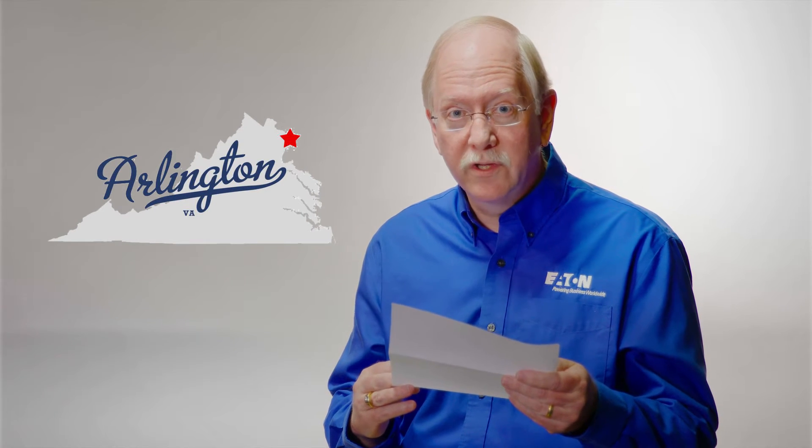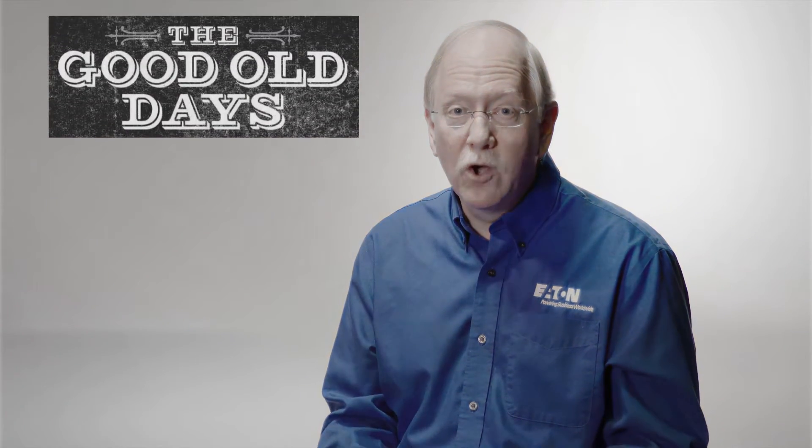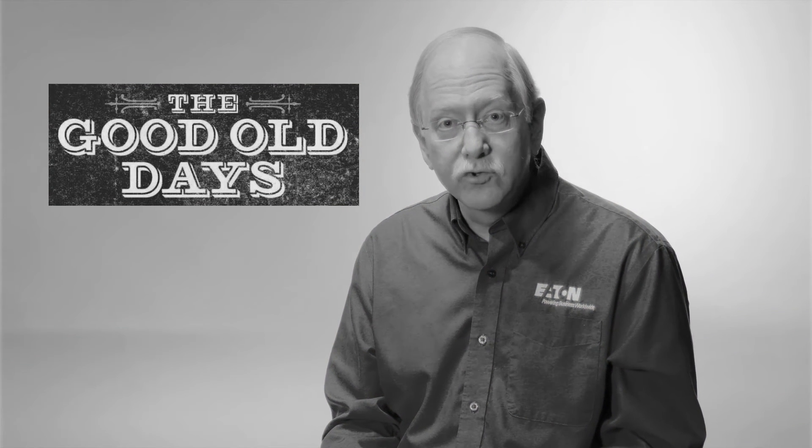I'm installing a new UPS, one of those transformer-less types, and I'm confused about what to do with the neutral and the grounding of the system. Now, those are good questions, Robert. First of all, in the old days, we always bonded the neutral to ground in the UPS, because that's the way it was always done.